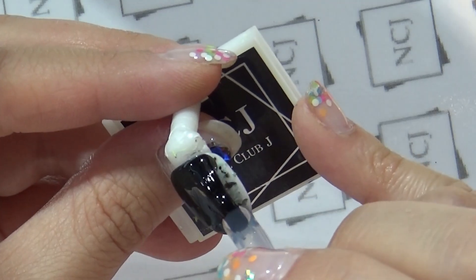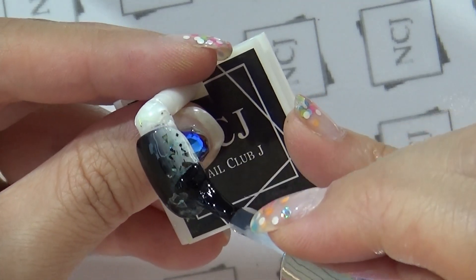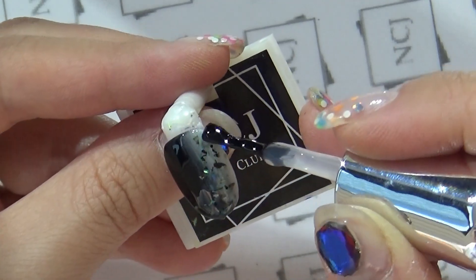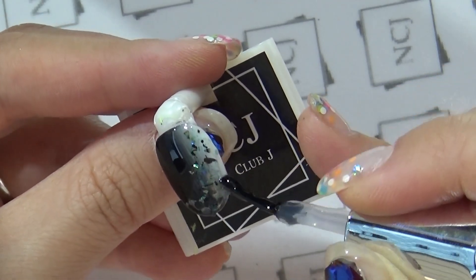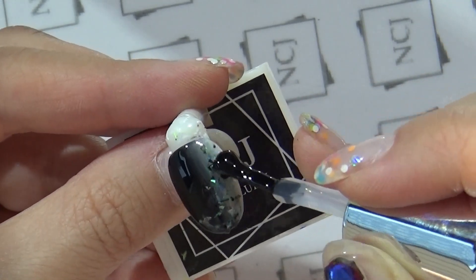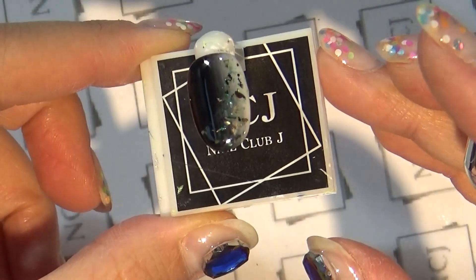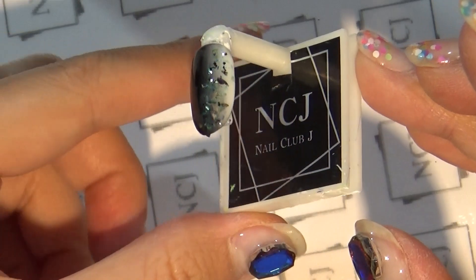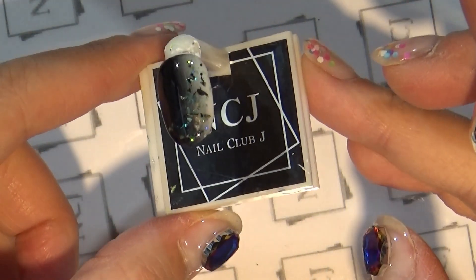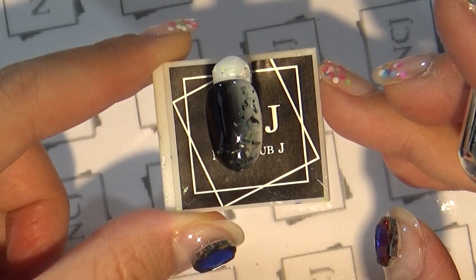NCJ 코팅젤은 간편하게 오버레이할 때 사용하셔도 되고, 투명도가 높아서 미경화를 닦아내도 흐려지지 않습니다. 얇은 손톱 보강용으로도 좋고, 파츠나 참 고정용으로 사용하셔도 단단함을 유지하실 수 있어요. 오버레이 한 번만으로도 자개젤의 울퉁울퉁함을 한 번에 커버 가능합니다. 큐어링하도록 하겠습니다.